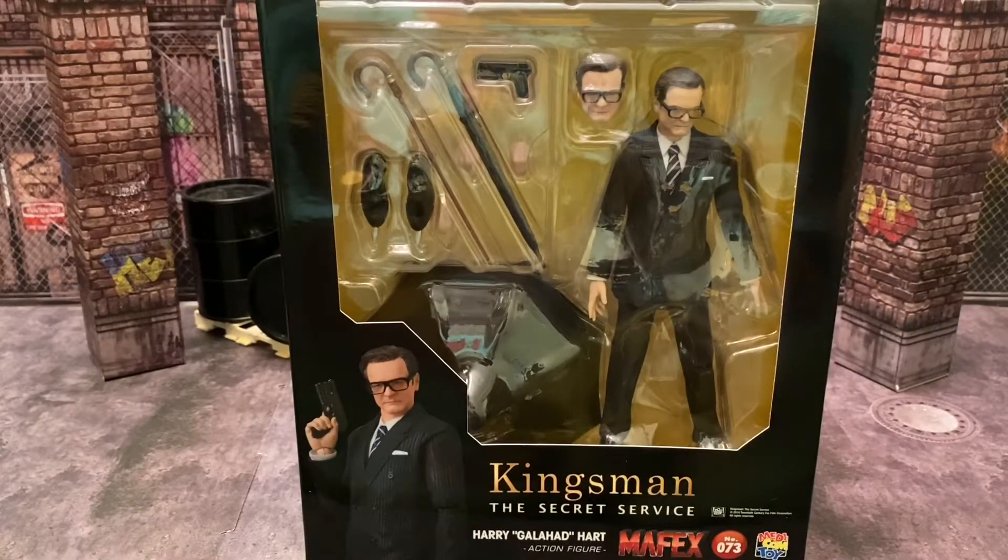Welcome back everyone. I hope everybody had a fantastic weekend and a wonderful Monday. Today we are going to be taking a look at the Kingsman: The Secret Service Harry Galahad Hart made by Mafex.